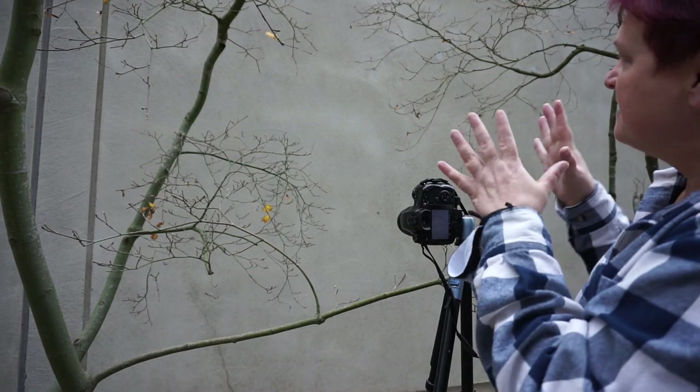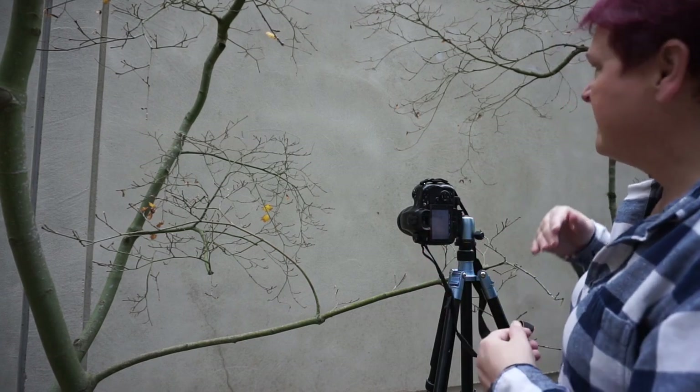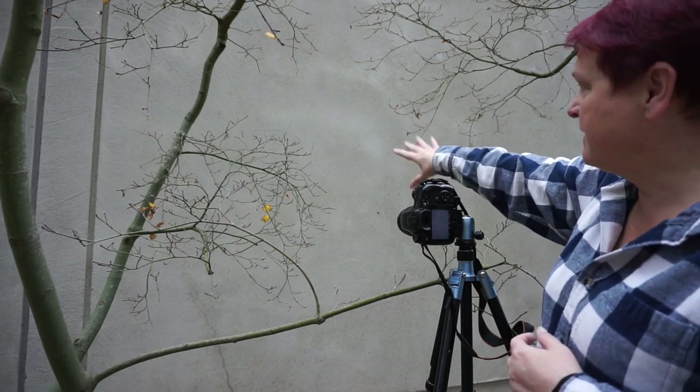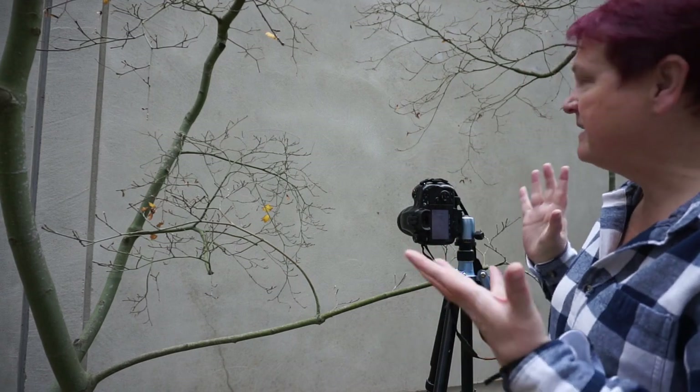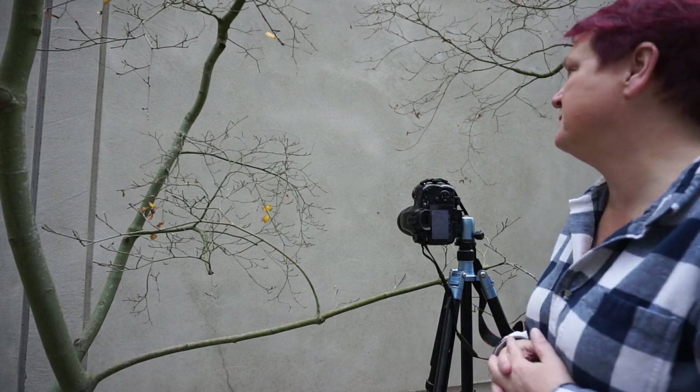Anyway, this is a great example of how you can frame an image with just what's in the scene itself. There's just enough of a gap between these different little branches coming down that it does frame those little leaves back there. It's just really kind of cool — it's so pretty.